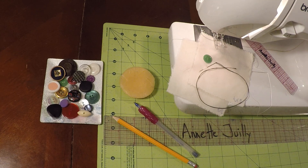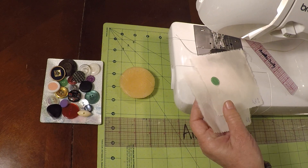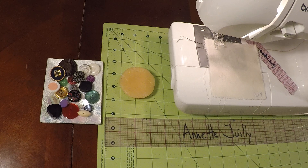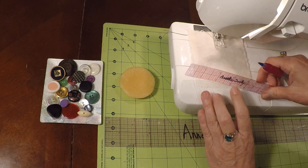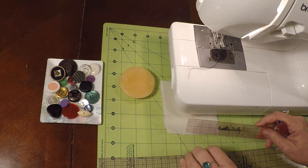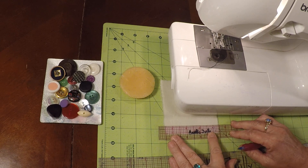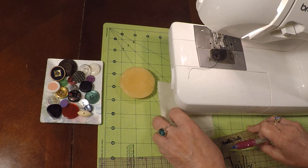The first thing we're going to do is take our muslin and draw a border around the edge. We're going to use our half inch guide on the ruler so we have a little half inch border, and go ahead and draw this around the edge.